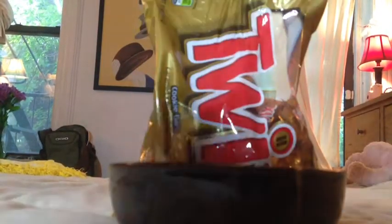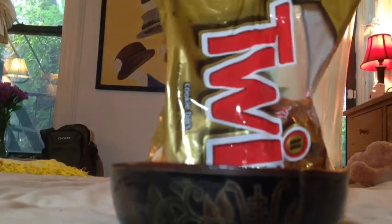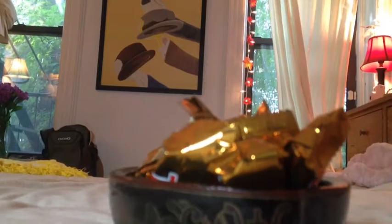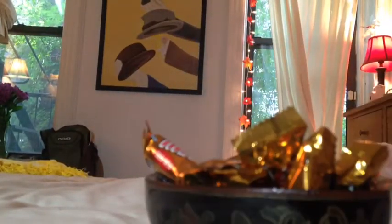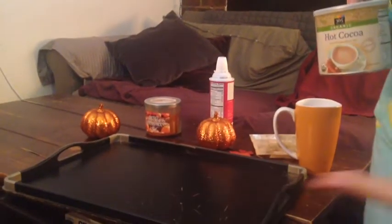This next DIY is super easy. All you need is a cute little bowl — I would have used a leaf bowl but I didn't have one. You're just going to take your favorite candy. My favorite candy is Twix — I love it so much, it's my addiction. Comment down below what your favorite candy is because I'd love to know and try it. I'm just pouring some in and mixing it up. I love this DIY because it gives you an excuse to eat candy.